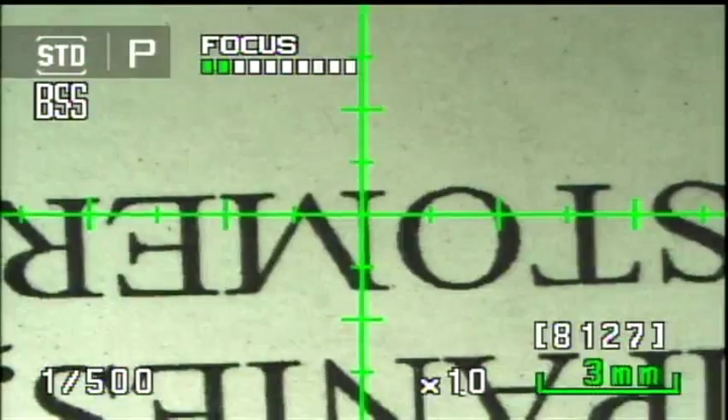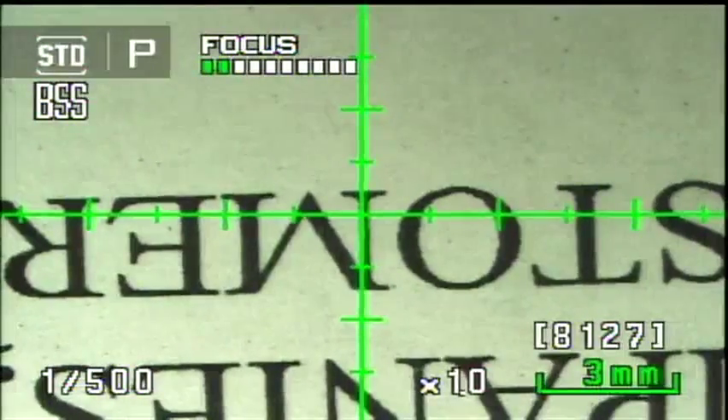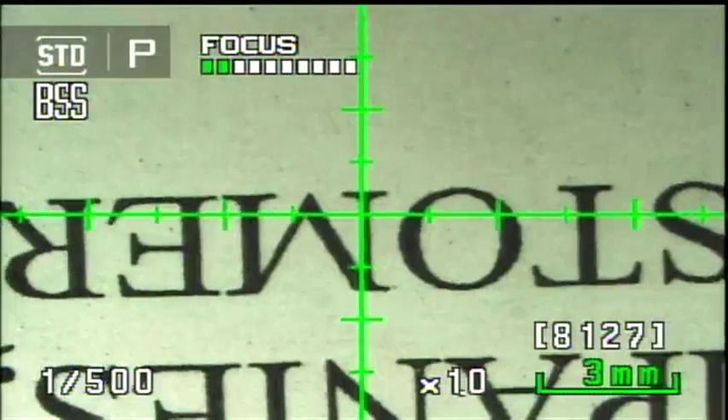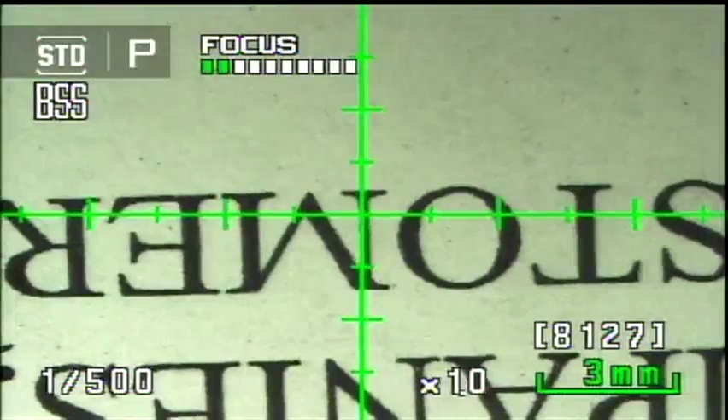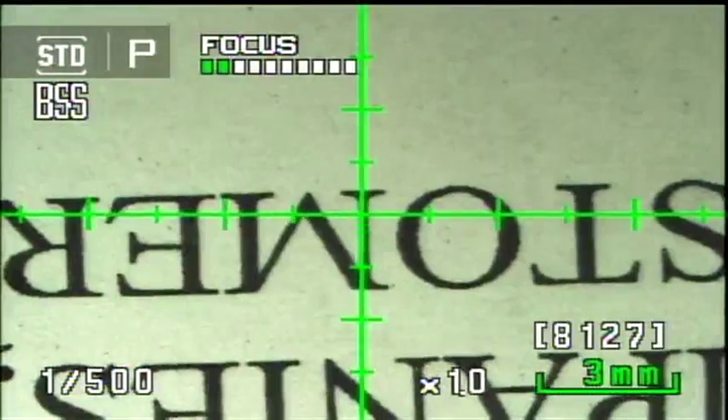I can take measurements and also take a still picture. When I snap that picture, I have the option of storing the scale superimposed on the saved image or not — which is useful for documentation and inspection purposes.